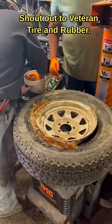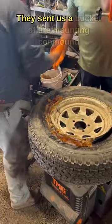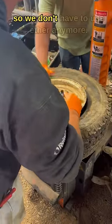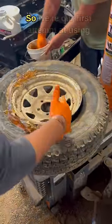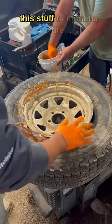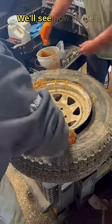Shout out to Veteran Tire and Rubber. They sent us a bucket of tire mounting compound so we don't have to use ether anymore. Our first attempt at using this stuff to mount a tire — we'll see how it goes.